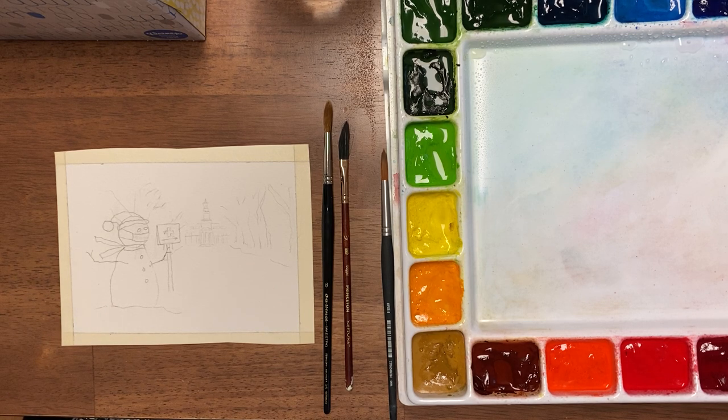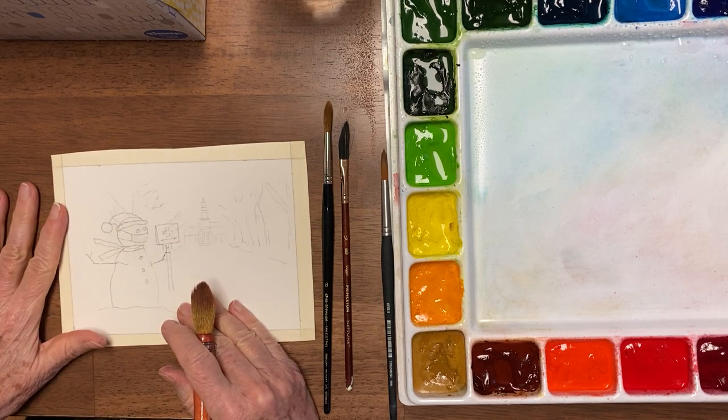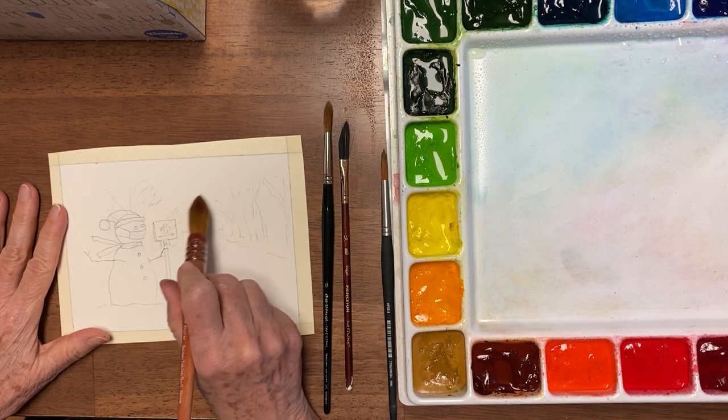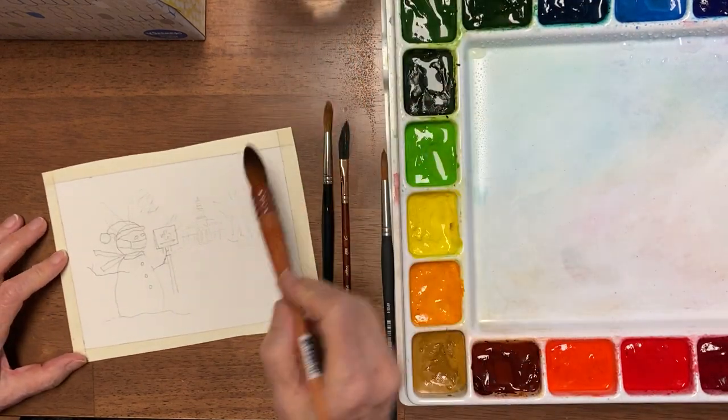Hi, this is Becky Gromwijk with the Watercolor Classroom, and for this week's Tuesday Tips we're going to paint a snowman, because it's just getting to be that time of year when snowmen are so much fun to do. This one's a commission for somebody that works at a hospital, so I've sort of tried to get a little bit of that hospital. I'm gonna start with the sky and getting it wet.